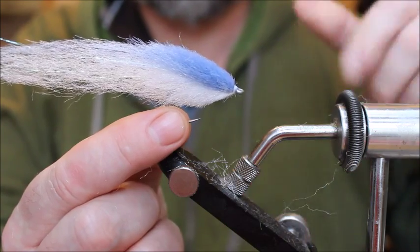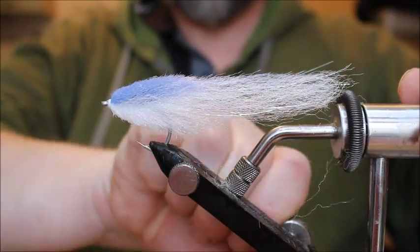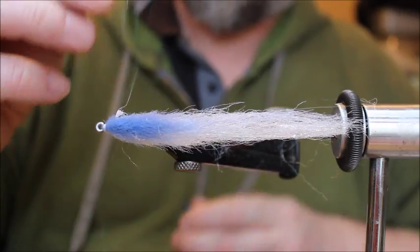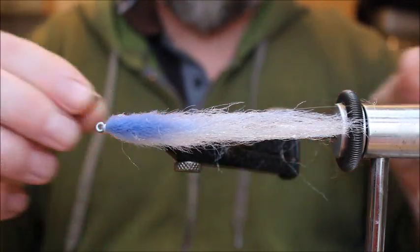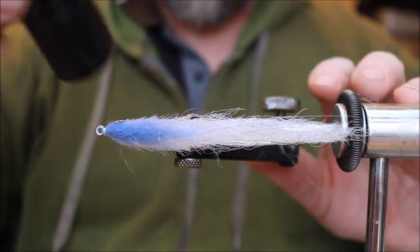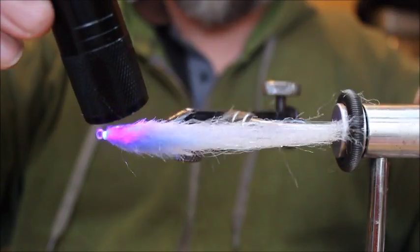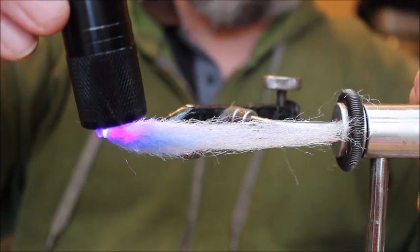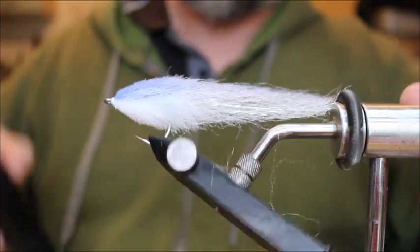Put a good-size blob of Solar Res Flex on, then take an eye — these are six millimeter silver scales eyes — and give it a zap with the torch. The Solar Res Flex is very flexible, as the name suggests, which is why I like it for applying eyes. It's really sticky, soaks into the fiber, really grips, and there's less chance of losing the fly's eyes when a fish bites. Apply another good blob of Solar Res Flex and pop the eye in place.